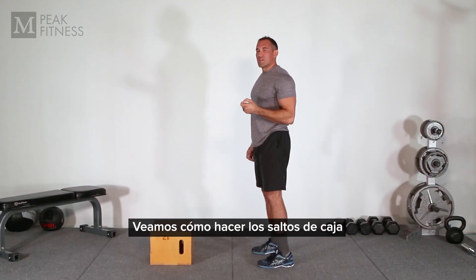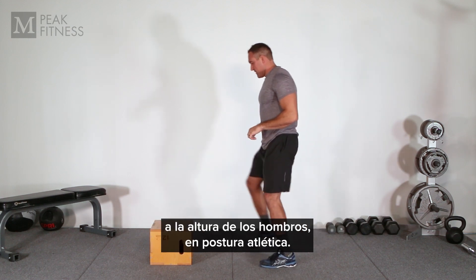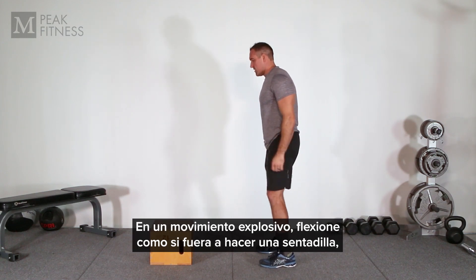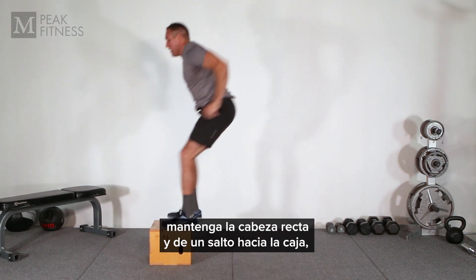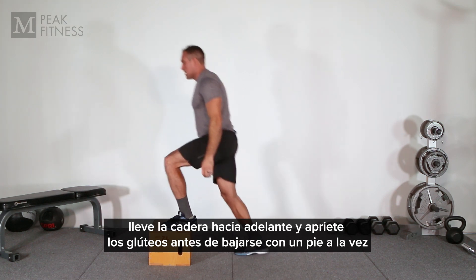Now we're going to be going through the box jump. You're going to want to start in front of your box with your feet hip to shoulder width in an athletic stance. Make sure your knees track over your feet. In one fluid explosive movement you're going to squat down keeping your head and chest tall. Jump onto the box and make sure you stand up tall. Bring your hips forward and squeeze your glutes before stepping back down one foot at a time.